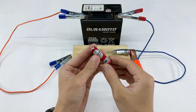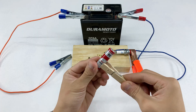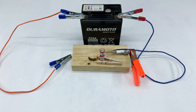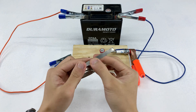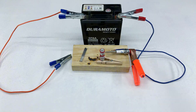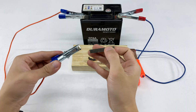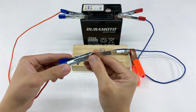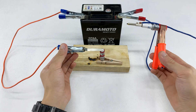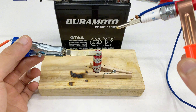Now for another challenge. I'm going to take a regular AA battery and hold it securely with a wooden clothespin on our block. This will demonstrate its use on a different material. Connecting our tool to the battery, I'll touch the tip to the AA battery's terminal. You can see it glowing red hot and instantly melting the metal casing.